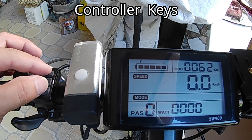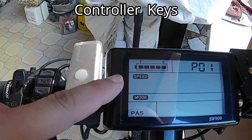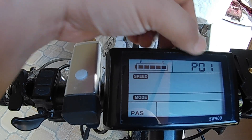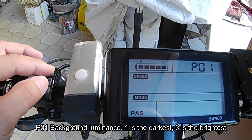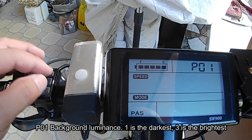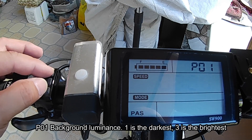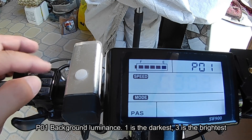This will appear: P0, the first configuration. It has 16 configurations, P0 to P16. P0 indicates how much luminance your screen has — it goes from 1 to 3, where 1 is the lowest and 3 is the brightest. We'll set it at the highest position.